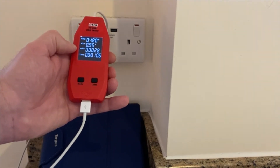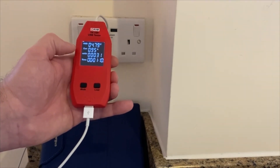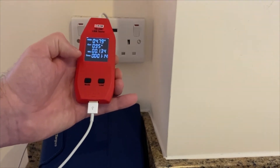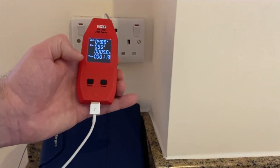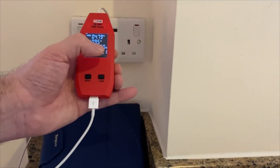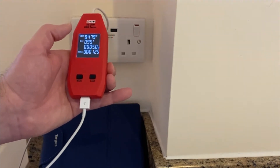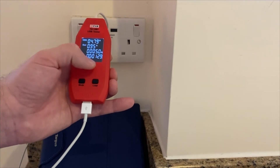We can also see that the milliampere hour charge is 28 milliampere hours. We can push the mode button to check the watt hours being consumed, and we can also check the resistive load, or resistive operational value, of the connected device.